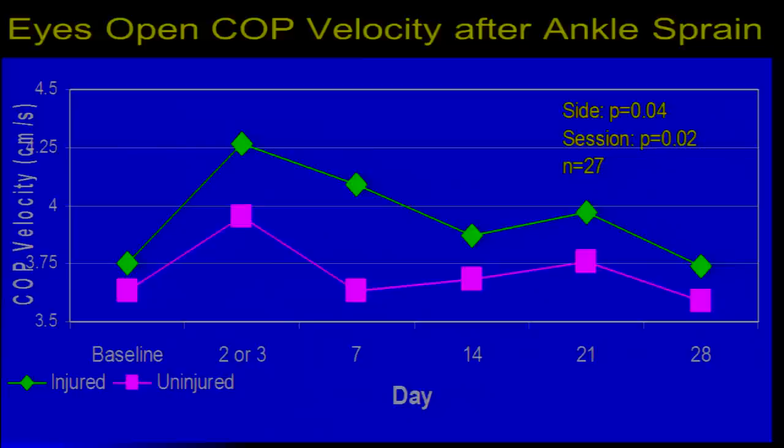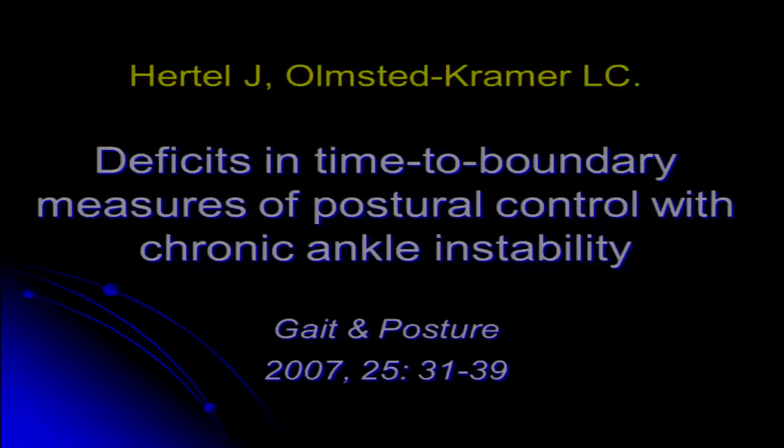Over the course of a month after injury, the uninjured side returned to normal quicker. Could this be attributable to pain or swelling? This really opens up the notion that we have a central nervous system problem in response to ankle sprain.